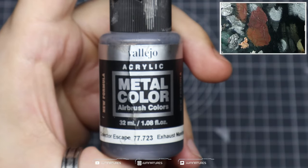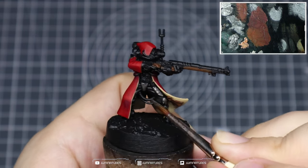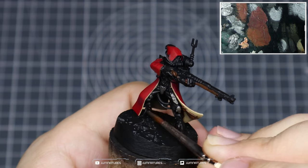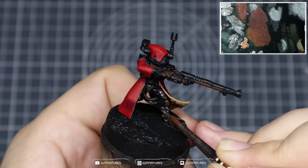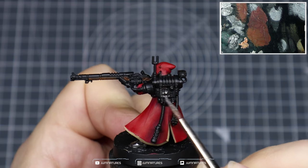Now we're on to the metallics. We're going to start off with some Exhaust Manifold and apply a nice base over all of the metallics. This should only take one pass because these metallics are quite good for coverage, but if you've made any mistakes earlier you may need a second pass to ensure a nice consistent base layer. Just quickly work around the model and pick out all those silver areas.